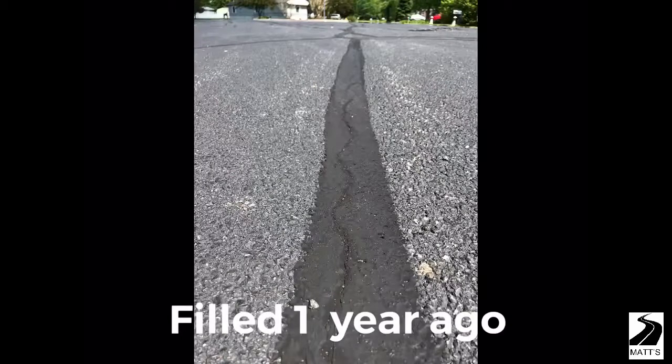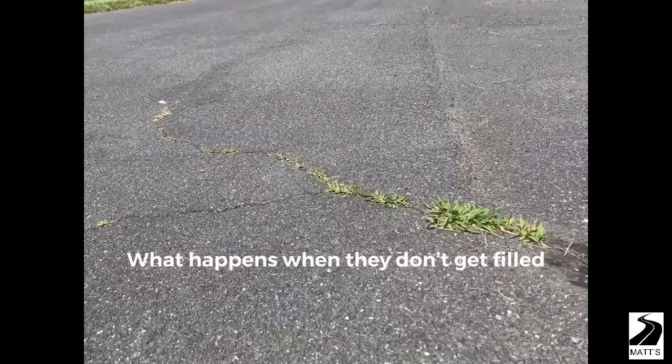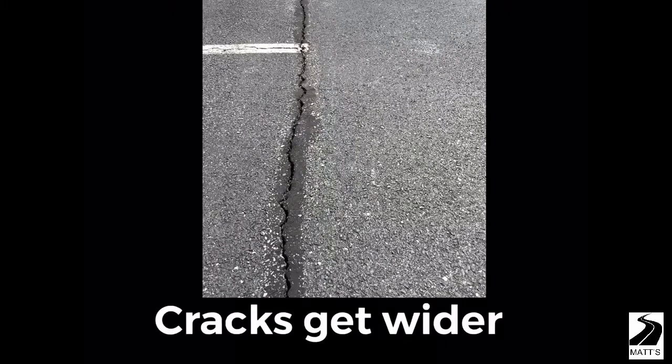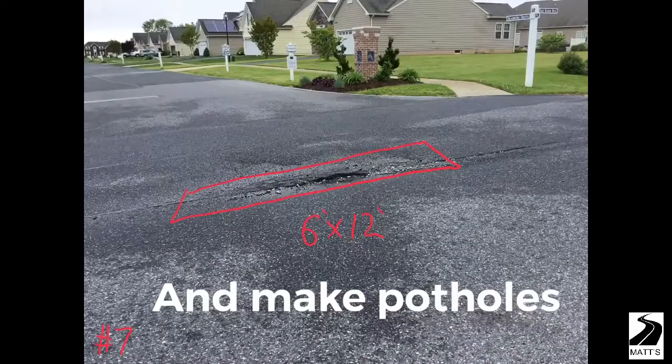It should last at least one year. This picture shows how we try to repair or band-aid alligatoring asphalt — there were a couple of places with alligatoring asphalt. If we do not fill the cracks, you will get grass in them, more water in them, and the ice will freeze and make the cracks get larger, eventually causing potholes.